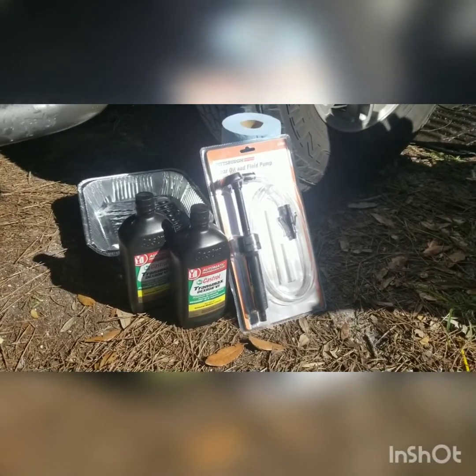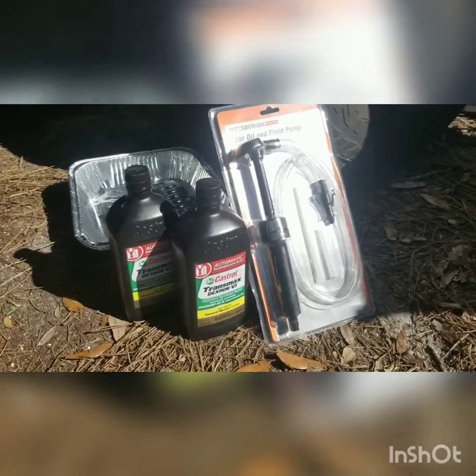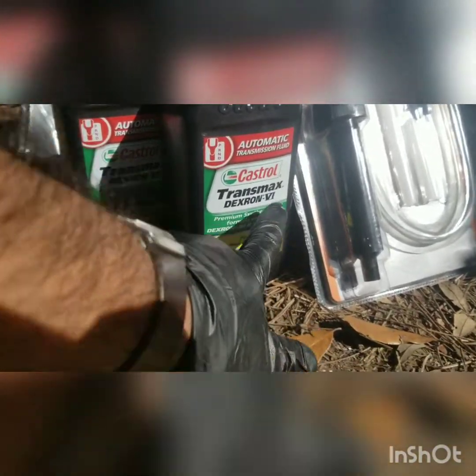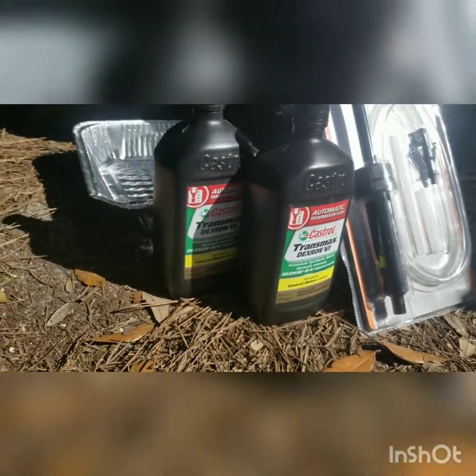Alright, it's time to change the transfer case fluid. I got the Dexron VI — it's really good — and I'll show you where it's located.